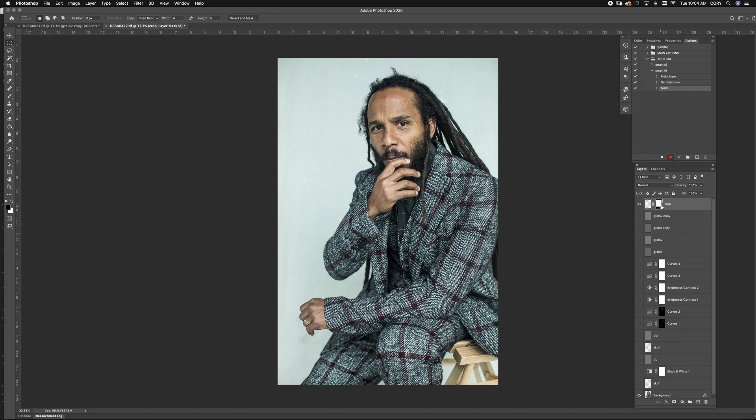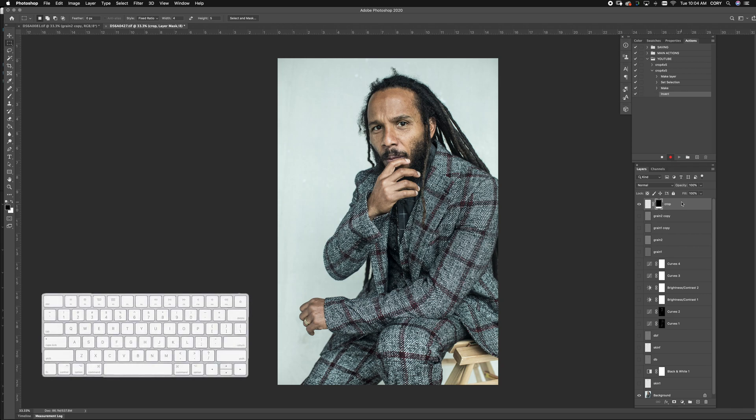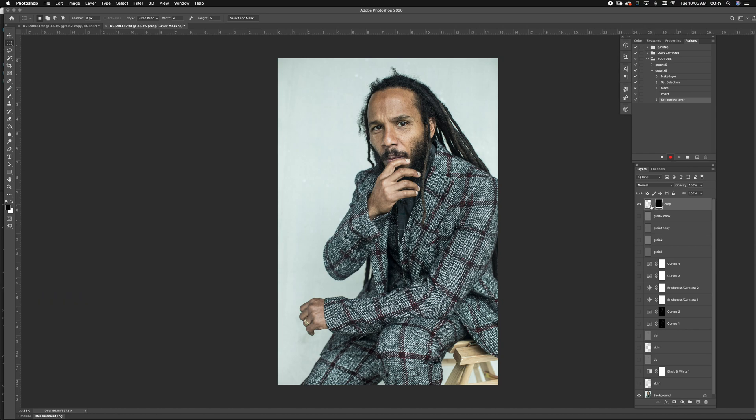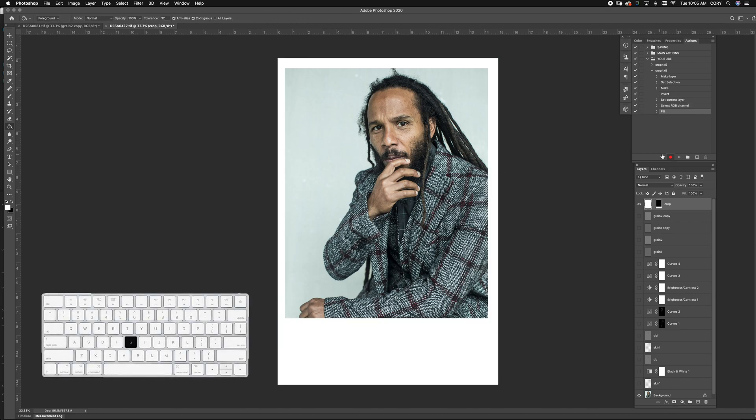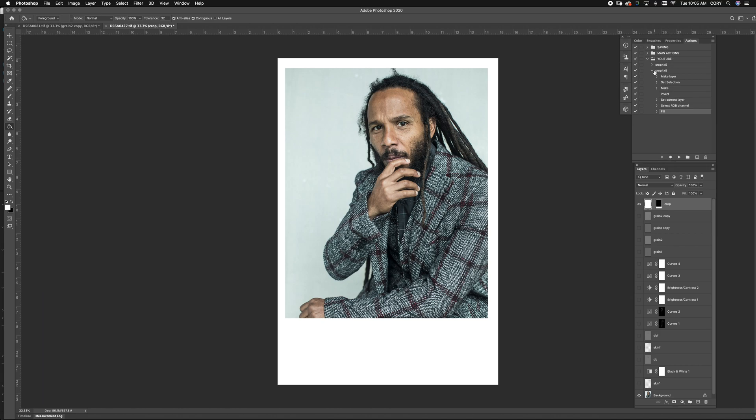You'll see that our marquee disappears, but at least we can see that it worked for our crop. We want to hit Command+I to invert it, and we're going to deselect this layer lock. Once that's done, you can reselect your layer, hit the paintbrush tool — which is G — and fill it in. Once that's done, you want to stop your action because the crop's made.